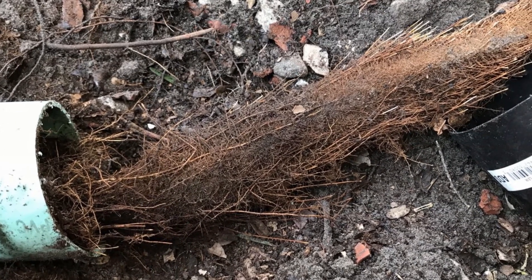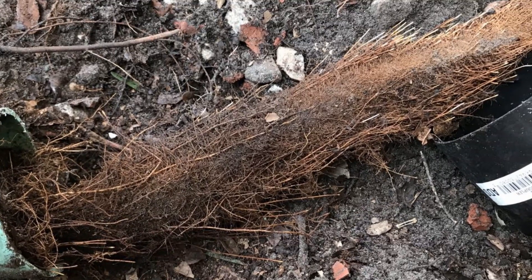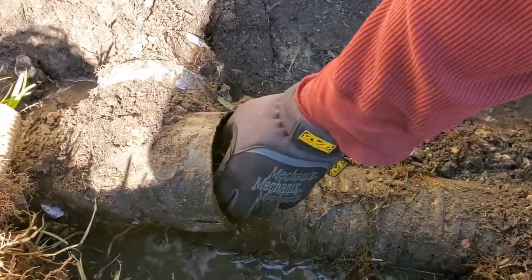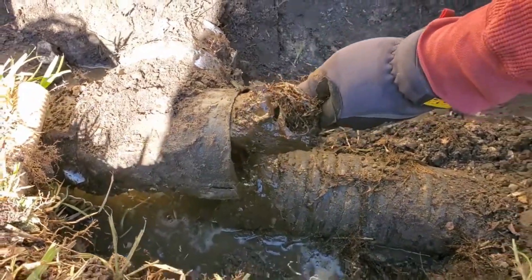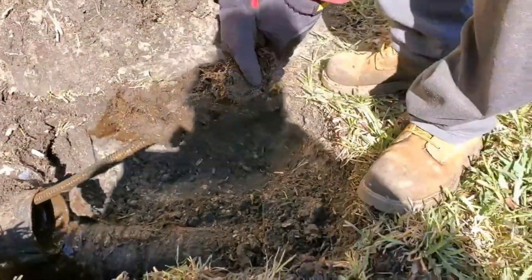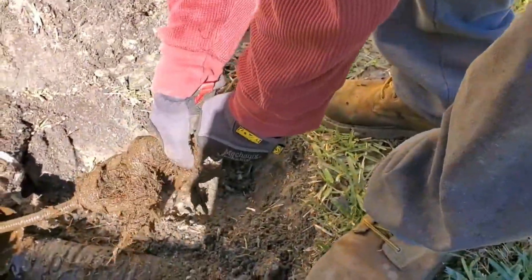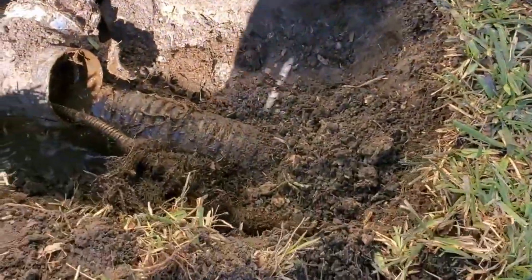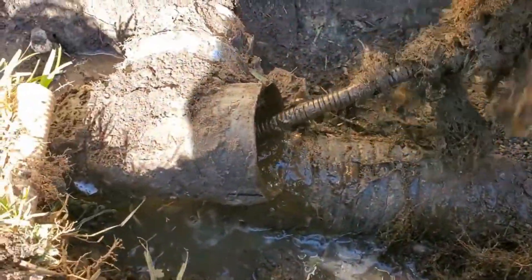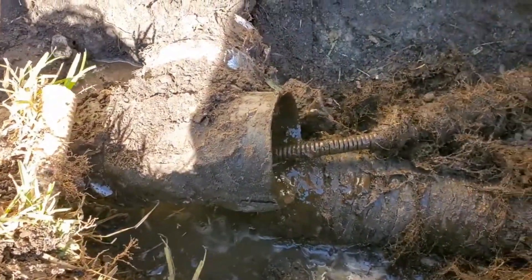This PVC pipe was not cleanable — we could not send a cable down through the line, though sometimes we can. And I'm not saying that corrugated doesn't get roots, because look at the amount of tree roots that were in that corrugated pipe. Luckily, on this job, we were able to clean that line and remove all the tree roots, and now that line is in perfect working order.